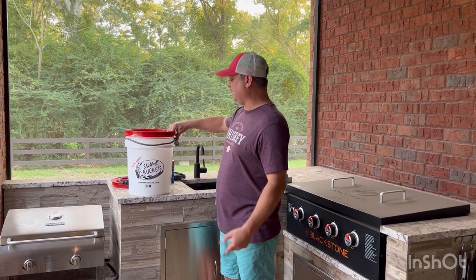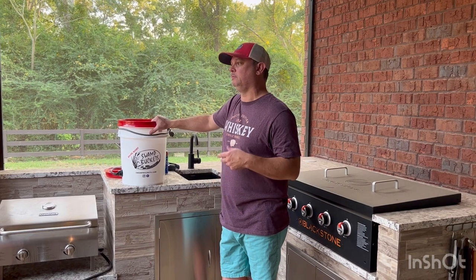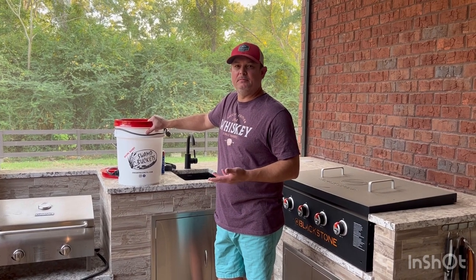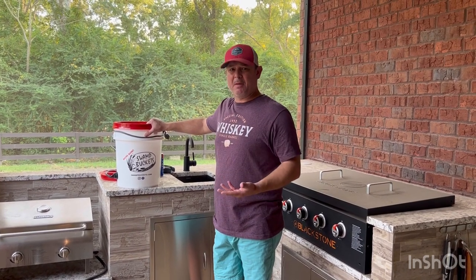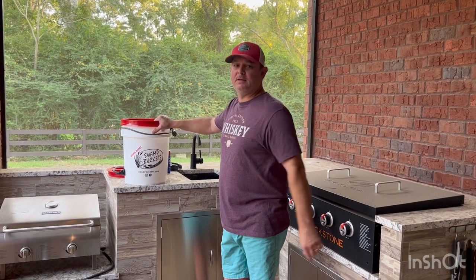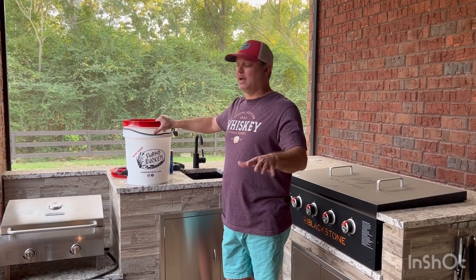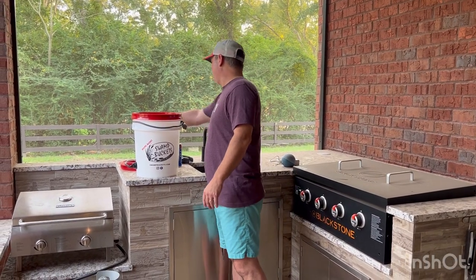Some advantages I see in this, if it works — when I only have about 4 or 5 pounds of shrimp, I don't feel like getting out my burner and my propane tank and making sure I've got gas. So I can just plug this in and boom, we're boiling. And you can do it outside — you definitely don't want to do it inside.